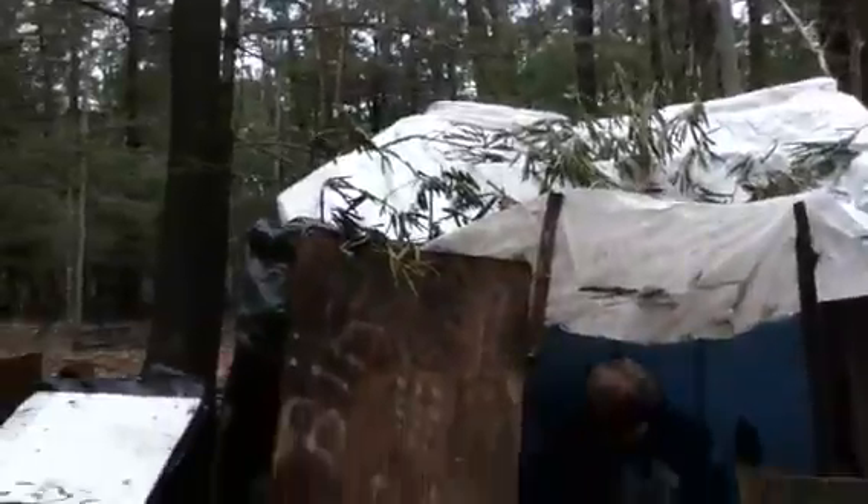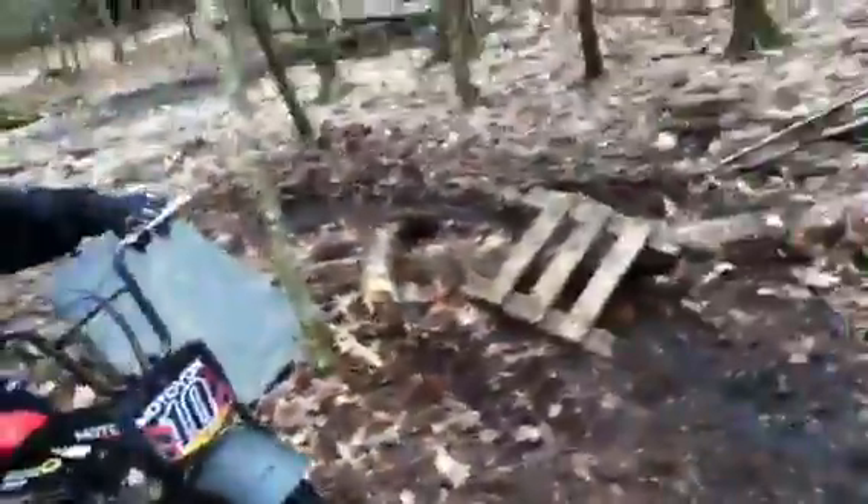By the way guys, this is my tarp shelter that I made a few days ago, because I was bored and I wanted somewhere to store crap. And it was raining so I didn't want to be wet.